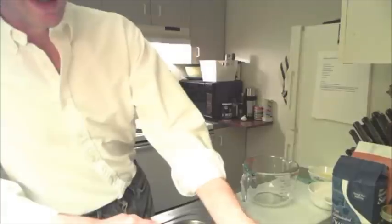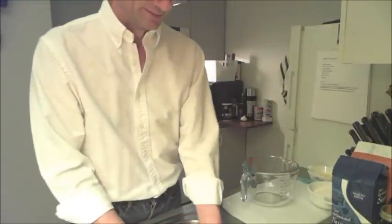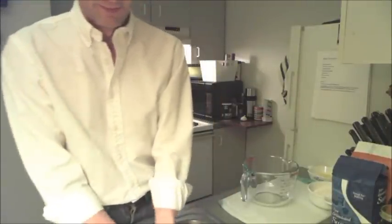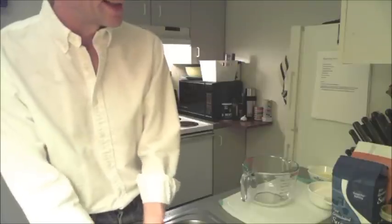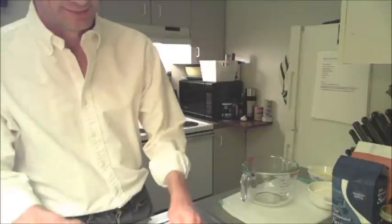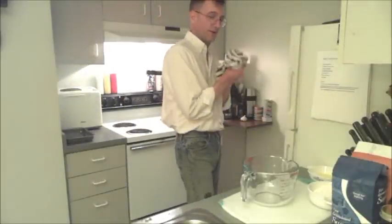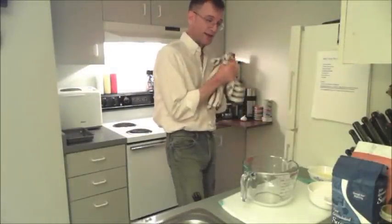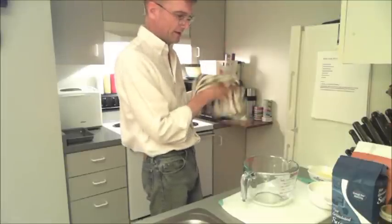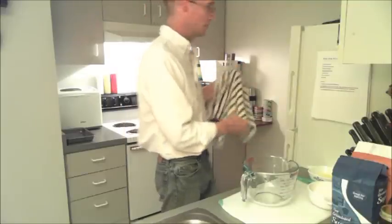I'm gonna get started by washing my hands here. Today we're gonna make something really easy — we're gonna make some Drop Biscuits. Drop Biscuits are a really great addition to just about any breakfast. You can put so many good things on them. So let's get started.